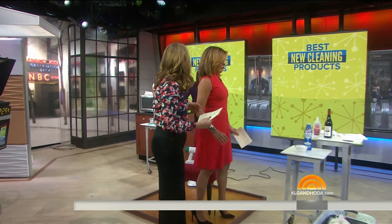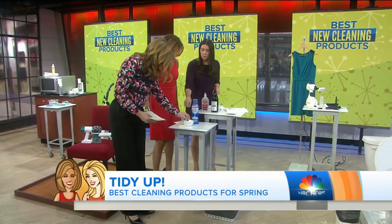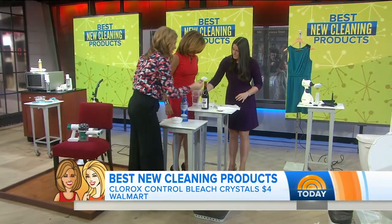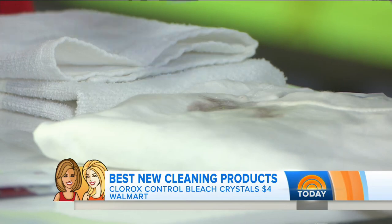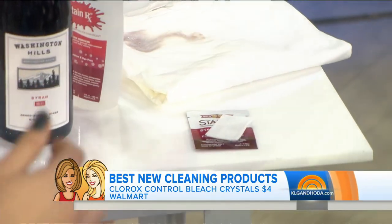All right — stains, laundry. This is the bleach you use on really tough jobs, but now it's in crystal form, so no more spills and splashes. And this one — Stain RX — our testers went crazy for this. It literally just lifts. Look at that. Can you use it on carpet? You can use it on carpet, yes, close anything. And then these are the wipes for on the go.